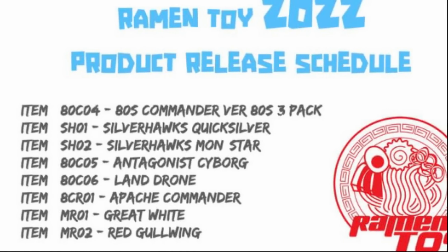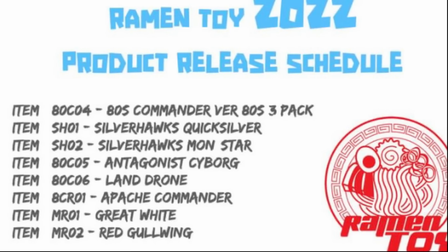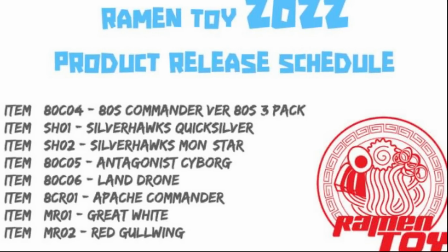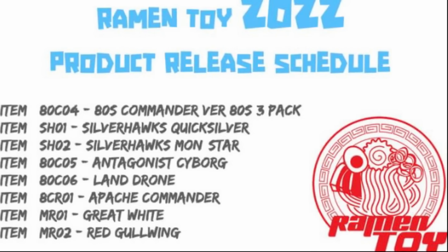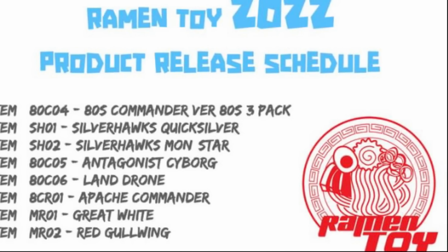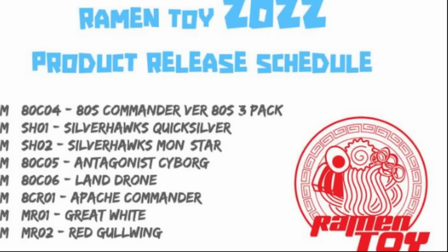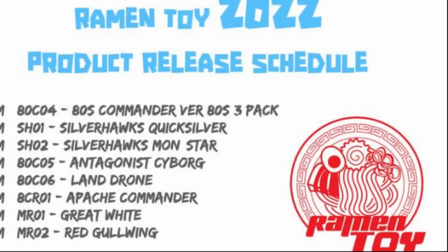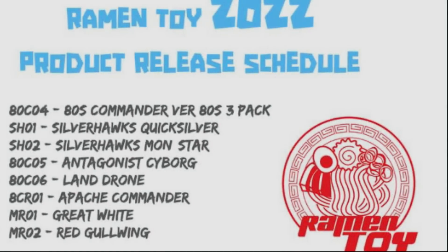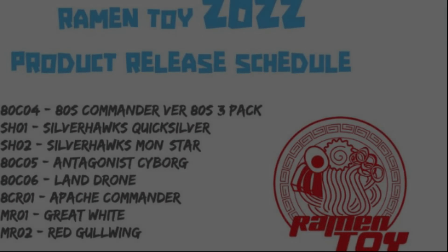Their 2022 schedule has a lot of good things coming, mostly focusing on Silverhawks and 80s Commanders, better known as the Centurions. But there are two things at the end that get me a little excited — the Great White, which I think is M.A.S.K., and Red Gullwing. We'll come to that just before the Transformers news.